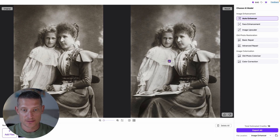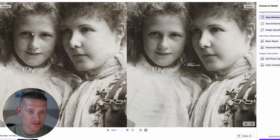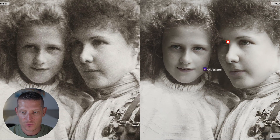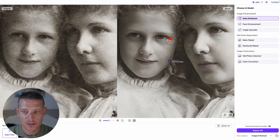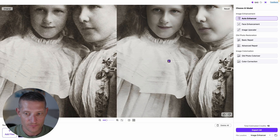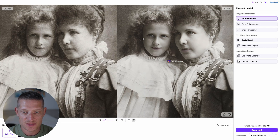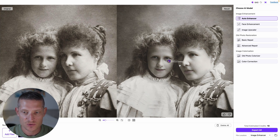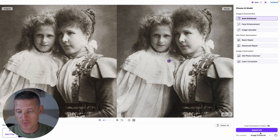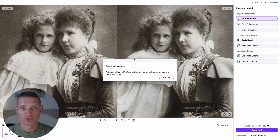The auto enhancer is done. Let's zoom in so we can see this better. On the left side you can barely see those faces, and on the right side look how sharp that is. Don't worry about the logo here — it will be removed when you export the image. Look how much I zoom in and look how sharp that looks — that looks great. You can also see it removed some noise from the image, especially the faces. If you want to export this image, just simply go to export all.